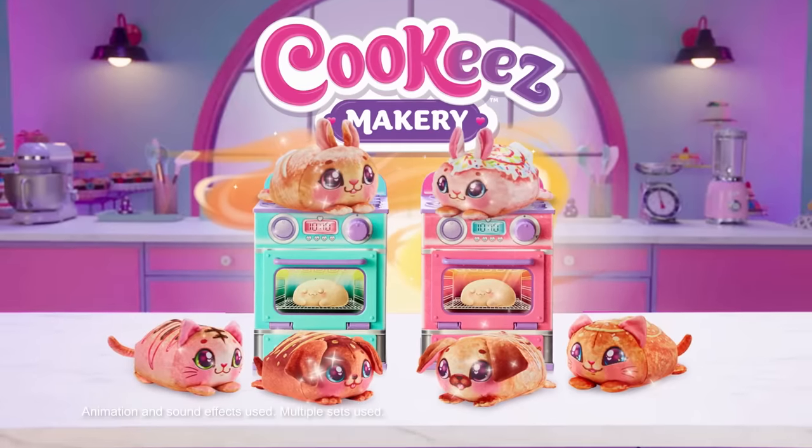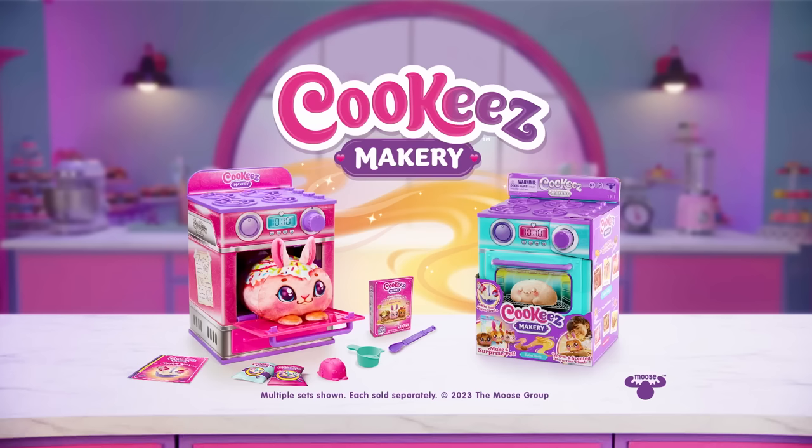There's six cookies characters you can make, from dough to whoa with Cookies — each sold separately.